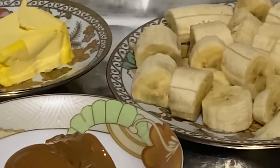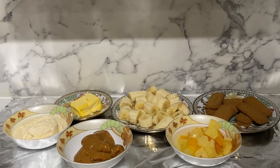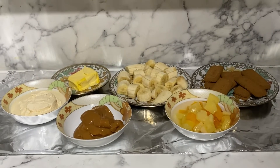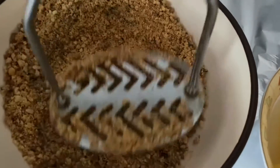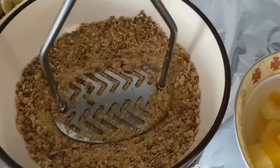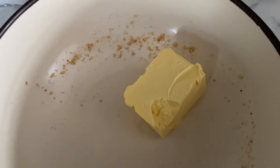Now get a bowl and get your favourite cookies. Now get that thing you use to smash stuff and smash it on your cookies. It's your choice to smash them into crumbs or powder.